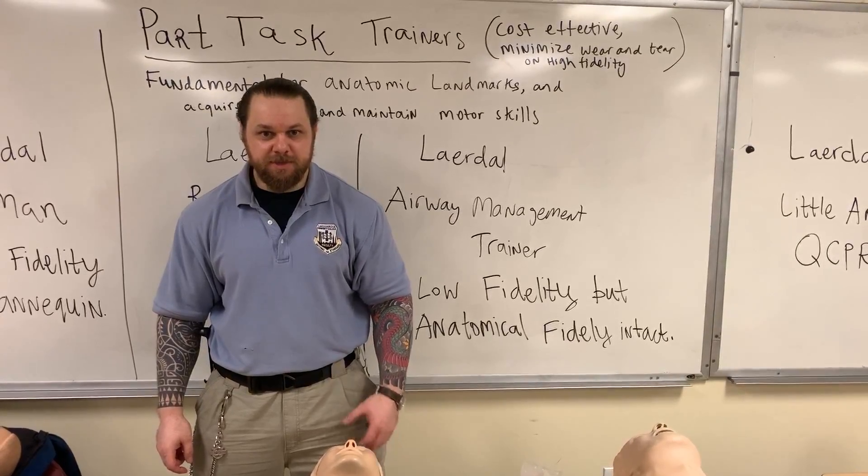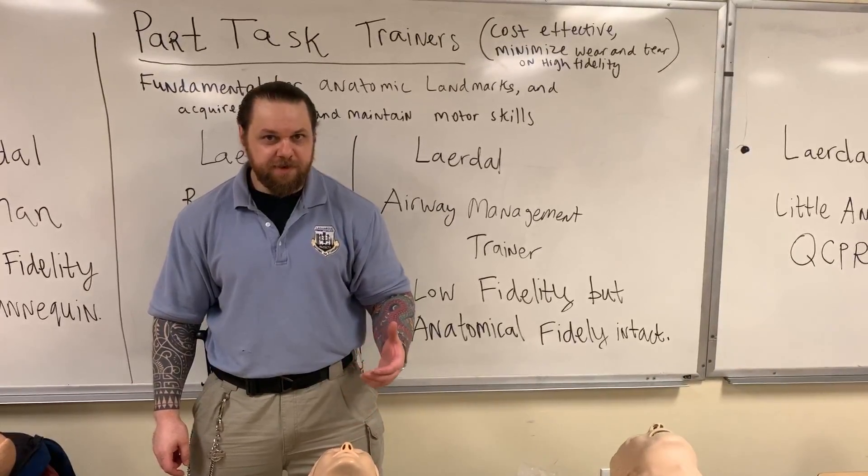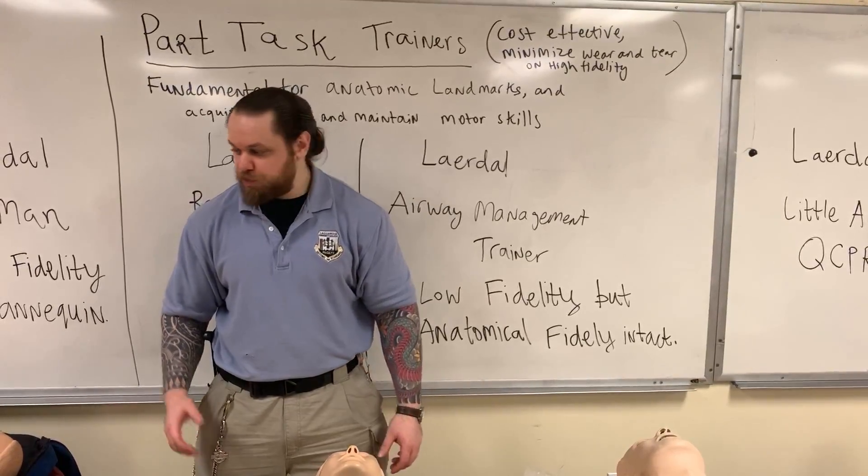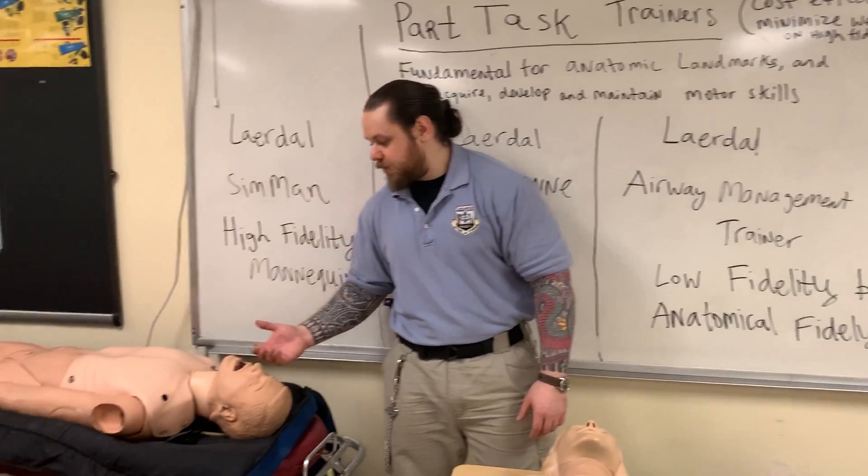Hello, my name is Nikolai Yusupov. In this video, I'd like to talk about different test trainers. In particular, I'm talking about airway part test trainers. To my right, we have Laerdal Cimen.